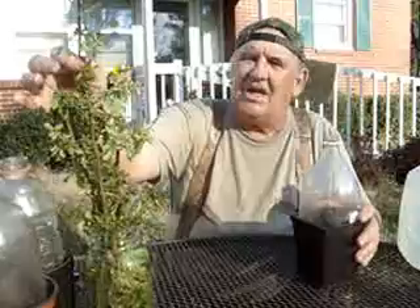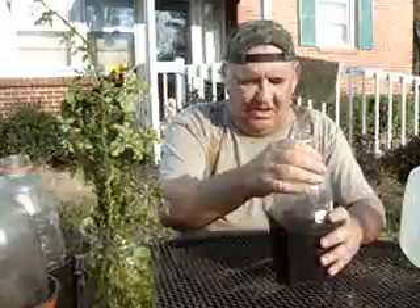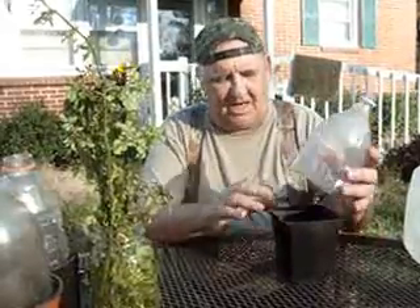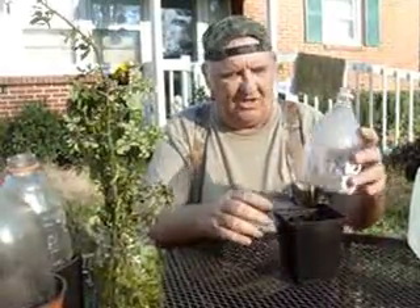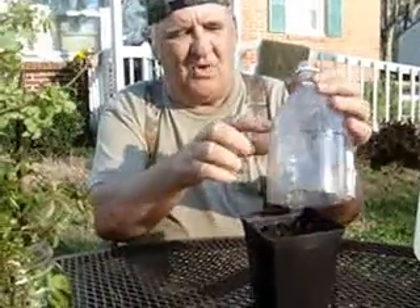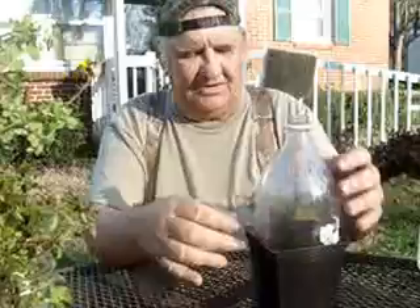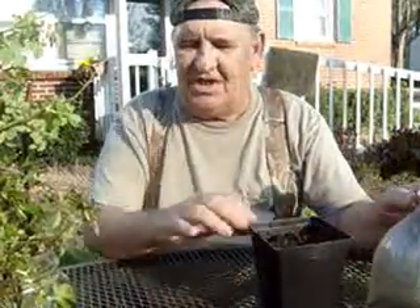They look a lot like, growing kind of like a Lady Banks, so they should make. I've already got my dirt in here, and here's my jar, and I've had this top on here for a little while. It's already getting — you see moisture build up inside the jar, kind of like a greenhouse. Some moisture will get in there, and that jar lets you know it's still damp in there.